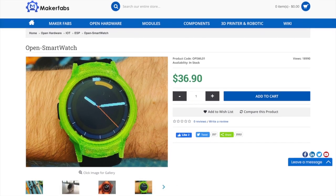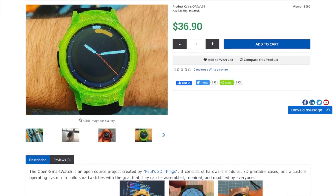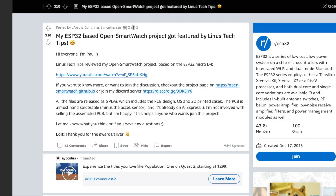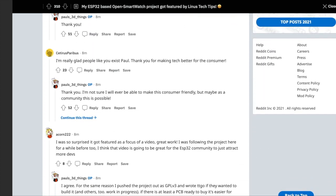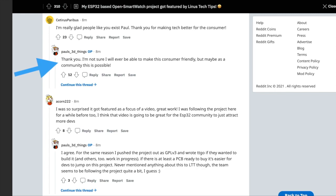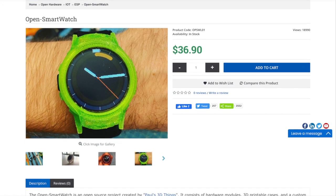On the MakerFabs site, this watch is listed for $36.90, which I think is kind of incredible. In this Reddit post, Paul mentioned that he doesn't think he's necessarily ever going to be able to make this consumer-friendly. But maybe, as a community, this is possible. With the price point set so low, I think that's very achievable.